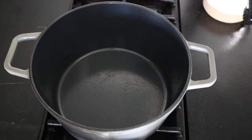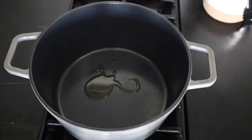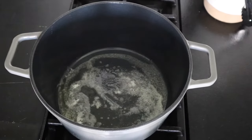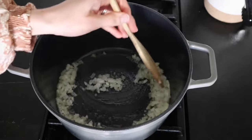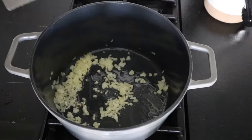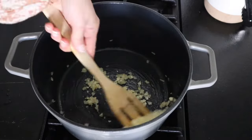Let's get started. Into a Dutch oven or large pot, we're going to turn our heat to medium low and add in your olive oil and the butter. Once that pan starts getting hot, add in your onion and we're just gonna let these soften for just a few minutes. Okay, the onions are soft and we're gonna add in our garlic — give that a stir.